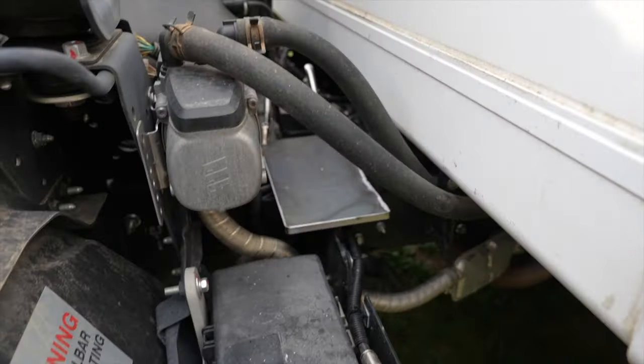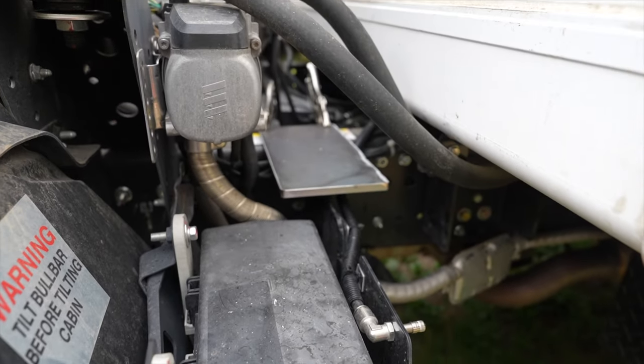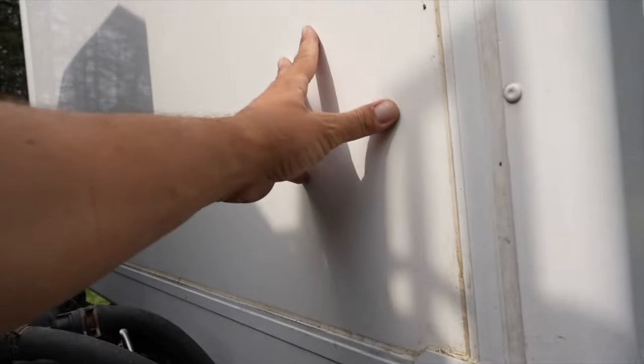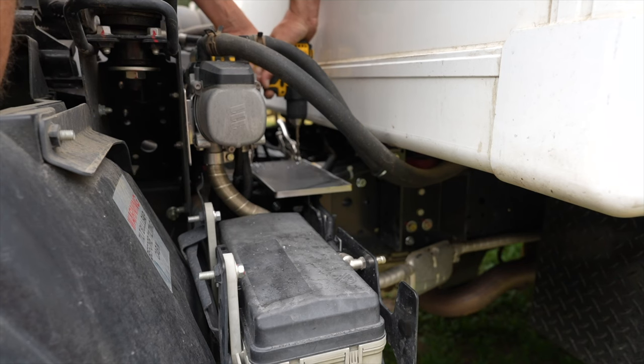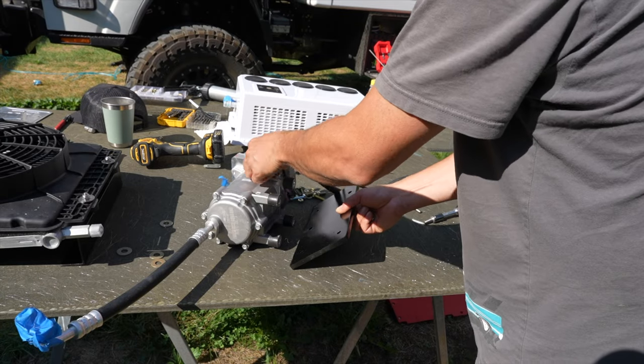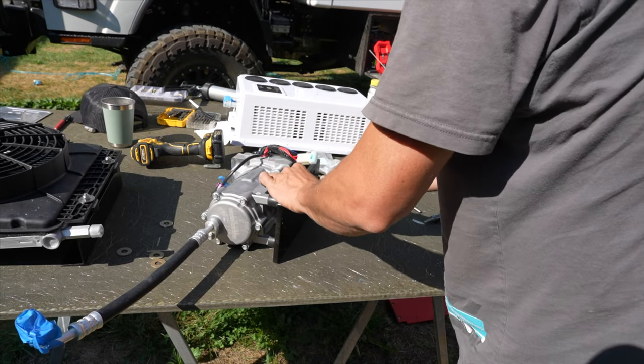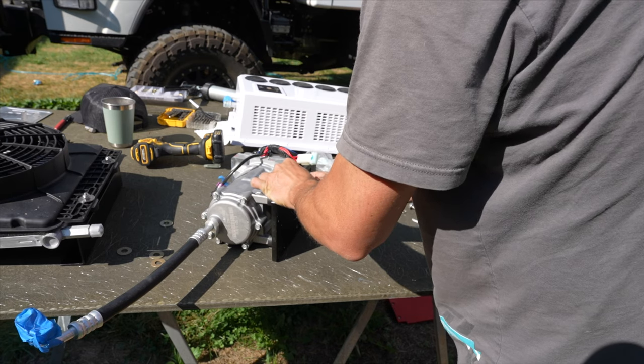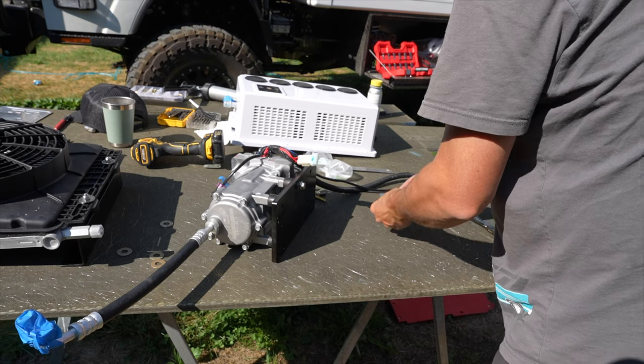That's going to be the spot for the outdoor compressor, and then I'll have the radiator and fan up on this wall here. I'm fastening that plate to the bottom of the compressor and using some rubber feet on the bottom to help isolate some of that vibration.